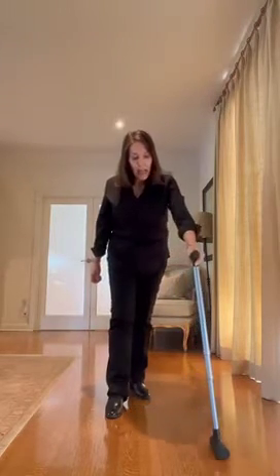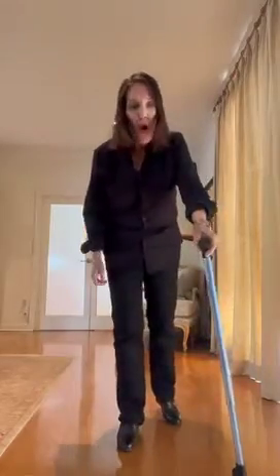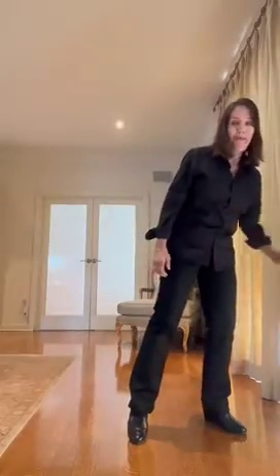The third foot cane is not a traditional cane. It needs to be adjusted and used differently. If you try using it like a traditional cane and moving it out in front of you, or if you don't adjust it high enough, you won't feel stable or balanced or be able to get the benefit.